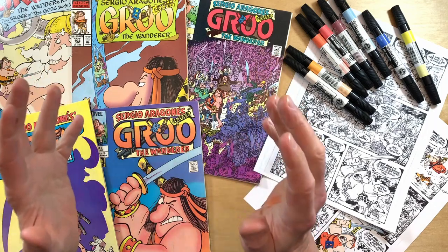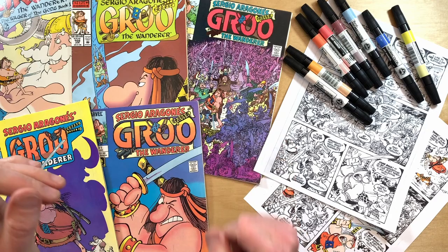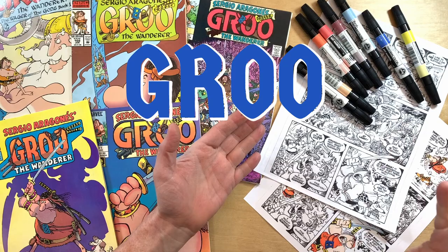I think that coloring comics in the days before computers was fascinating — I have so many questions about it. Today I'm going to ask them and get some answers, especially some of the insights that Tom Luth passed along to me. That's right, Tom Luth was kind enough to answer some of my questions about comic color guides.